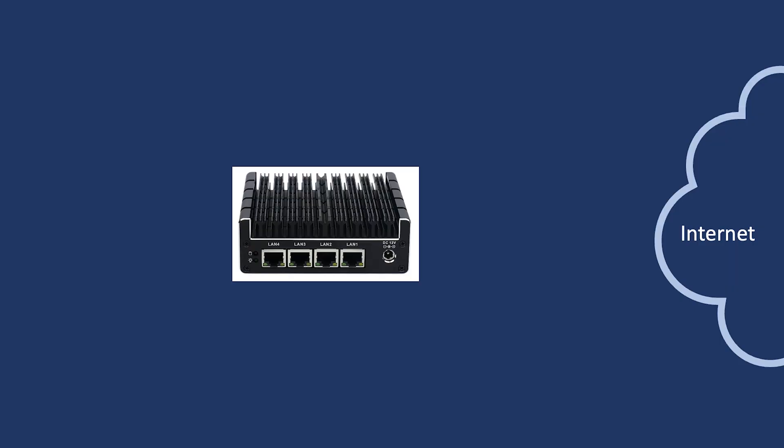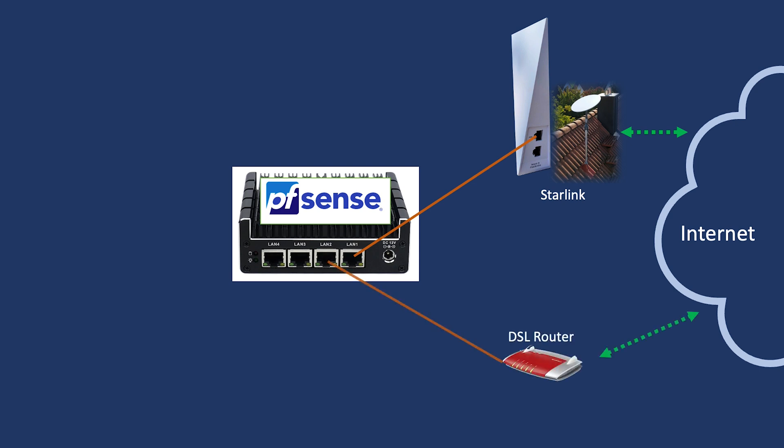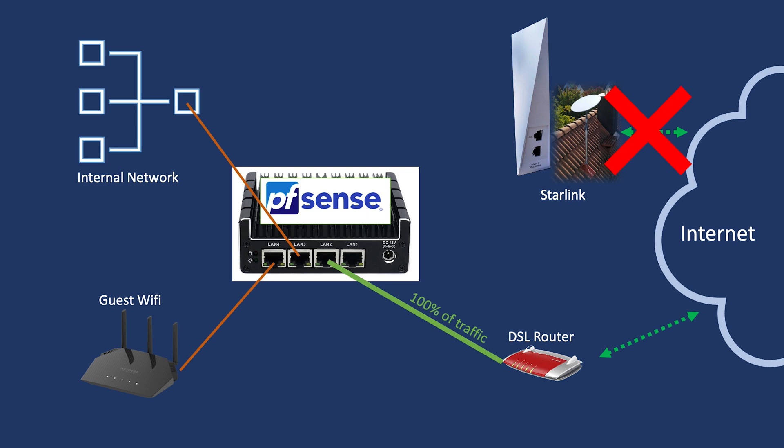From there, the connection goes down into the basement where we have all our network switches and routing. The Starlink Wi-Fi box is connected to a dedicated network interface of our router, which runs PFSense — an open source firewall system. Our existing DSL internet is connected to another port, the internal network switch to the third port, and our guest Wi-Fi to port four. PFSense is configured to use both internet connections in failover load balancing mode, preferring Starlink but falling back to DSL if Starlink is offline or if latency exceeds 200ms.